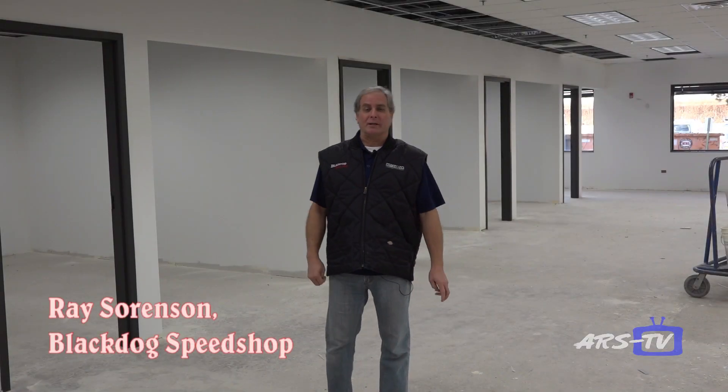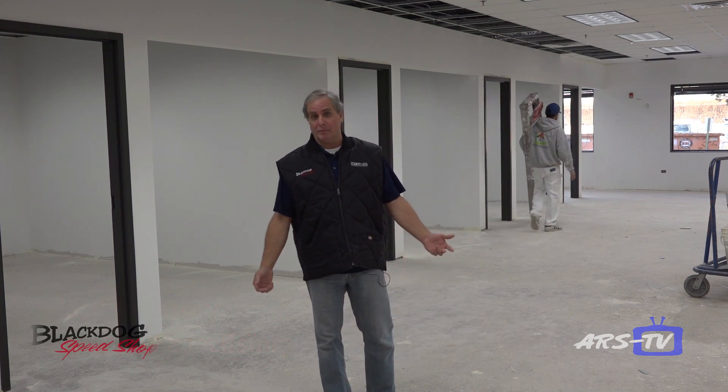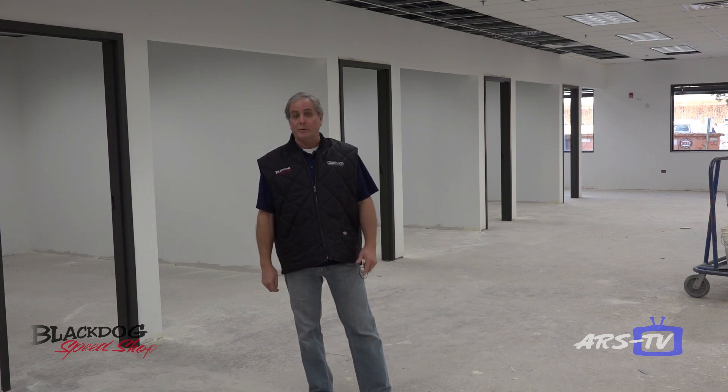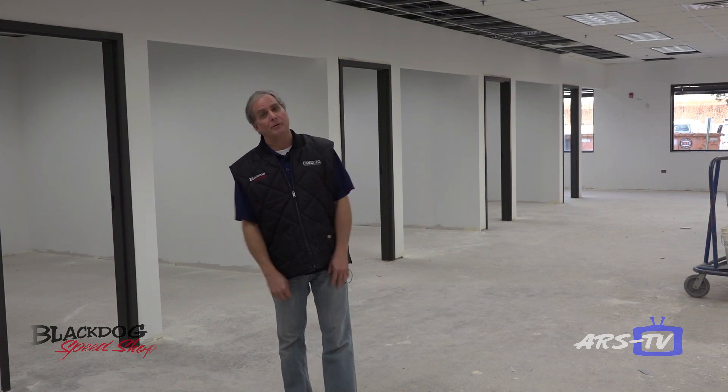Hi, Ray Sorensen here from Black Dog Speed Shop. As you can see, we had a little update a few months ago about progress on our new building, and we're making more headway. We're hoping to be done in a couple of months and get moved in. Hopefully we'll have an open house scheduled so we can have everybody out and show them what we're up to. Thanks for watching — we'll have an update next month on our progress, so stay tuned.